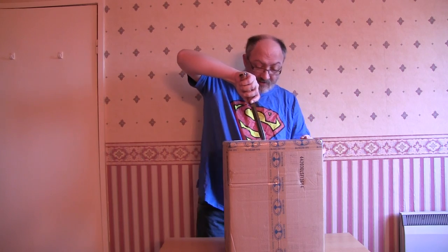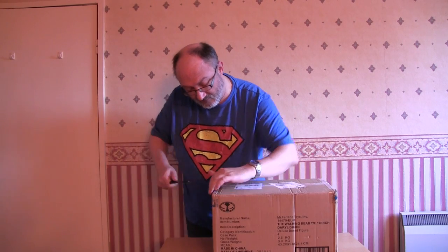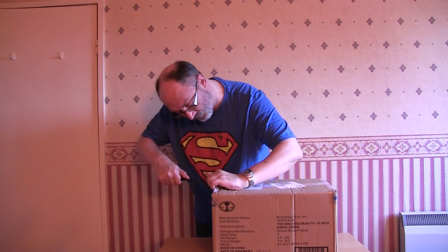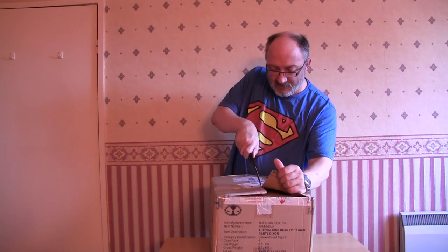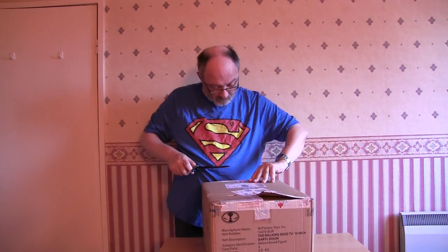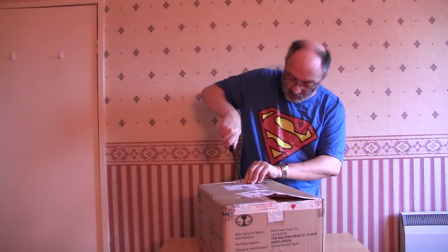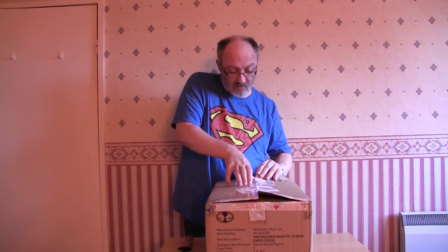Right, moment of truth - let's find out what the hell this actually is. I mean, I wouldn't mind having a figure of Daryl Dixon from the Walking Dead, but that ain't what I ordered. Let's find out - I think I need a knife for that.